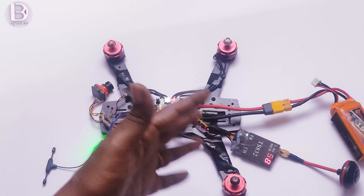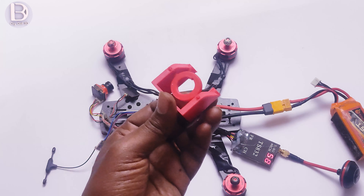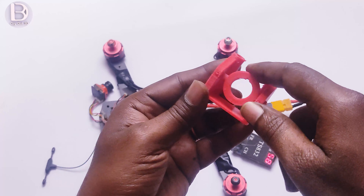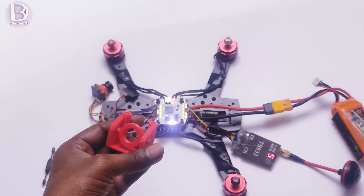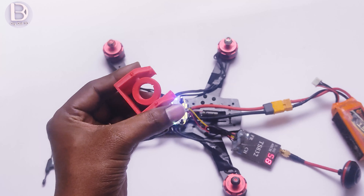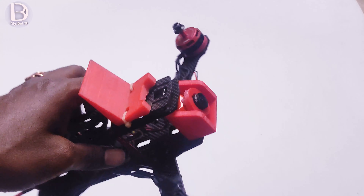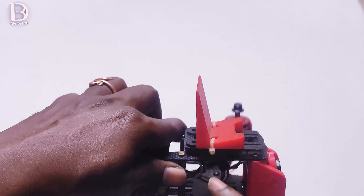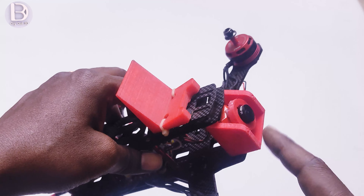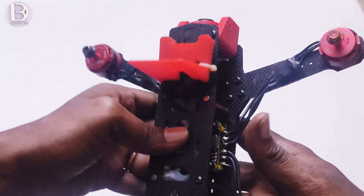Now I will assemble the remaining frame and add a 3D printed mount for the FPV camera so I can adjust the angle. The drone is now almost fully assembled. You can see it is fully assembled and well organized. There are two 3D printed parts — one mount for the FPV camera and one for the action camera. There are a variety of parts available on Thingiverse; you can download whichever is compatible with your frame, print it, and use it. This is the complete assembly — it is ready.